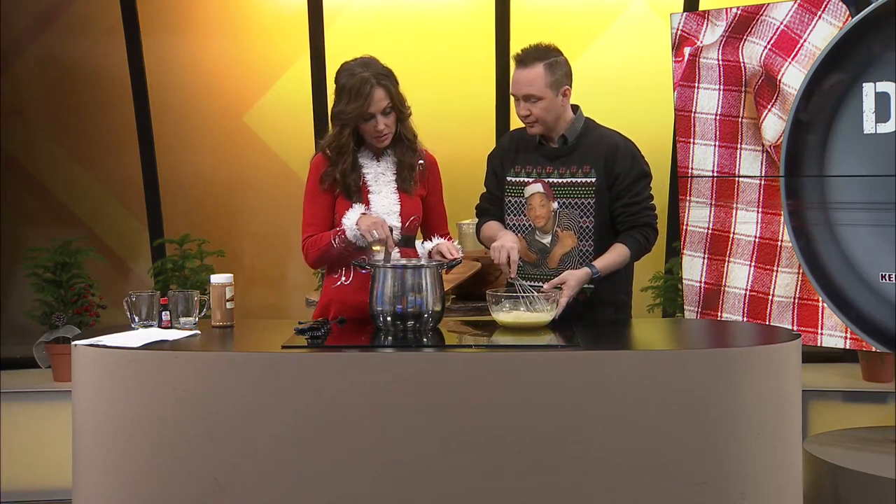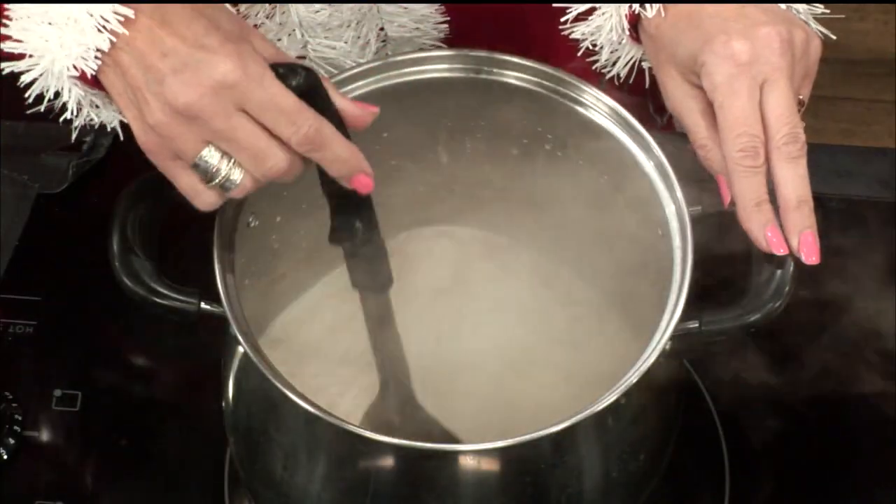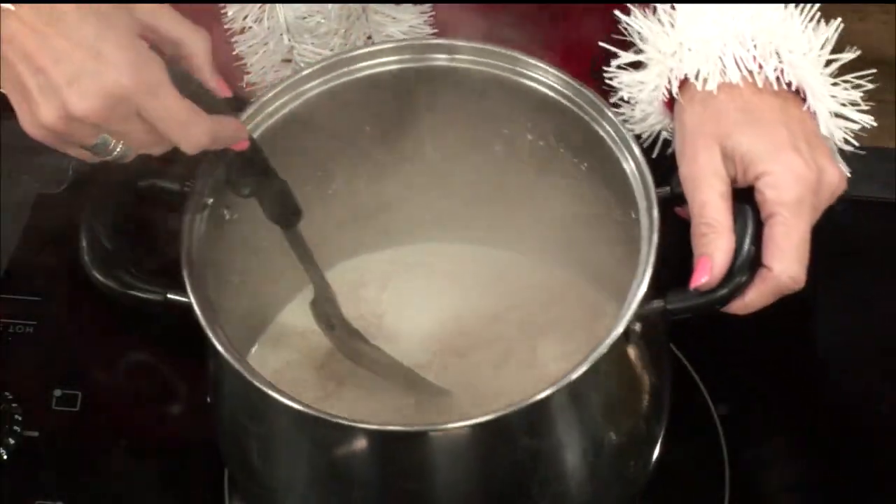So this milk is looking — do you think it's hot enough to go ahead? Yes, I do. I've seen on so many cooking shows when you add the egg to hot liquid, it starts curdling. So we've got to add it slowly into this.